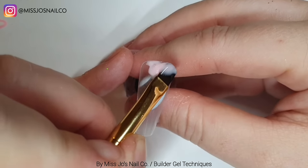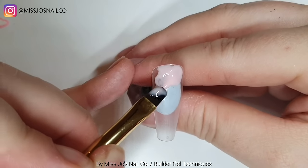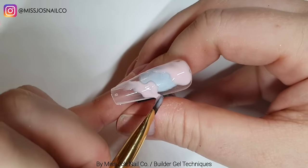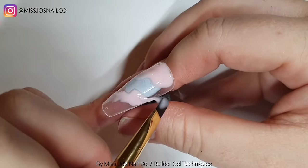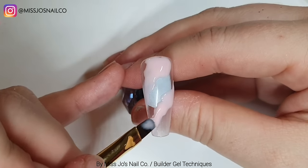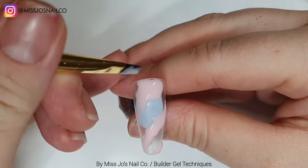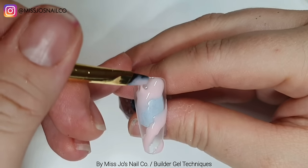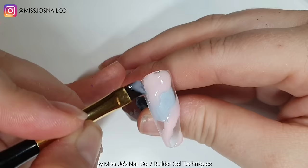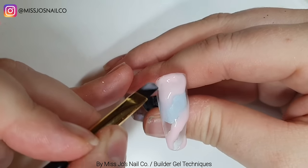We're going to take some of the pink and just slap it on in a wiggle - no rhyme or reason, don't try to be neat, just get it on in a wiggle. We'll do that in a few places, going at a sort of angle, and then cure it. I decided the whole top bit could be mostly pink - we're going to make a marbly type deal. Then we'll cure that.